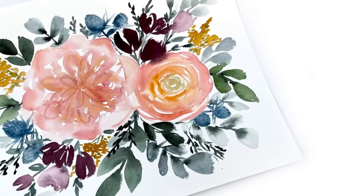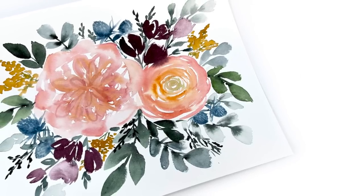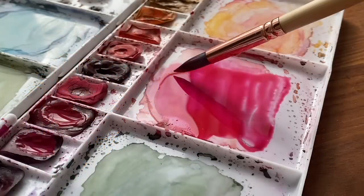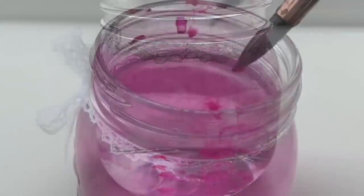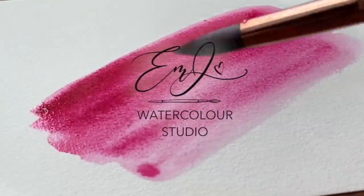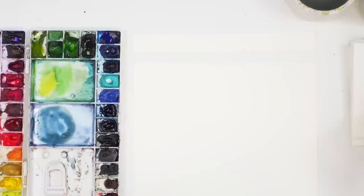Hey friends, welcome back to another video. My name is Emila Fave and today we are painting our September floral bouquet, so let's jump right in and get started.